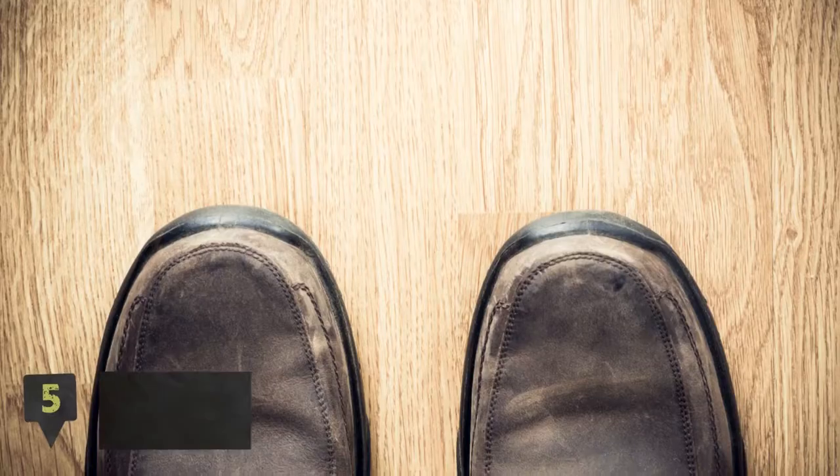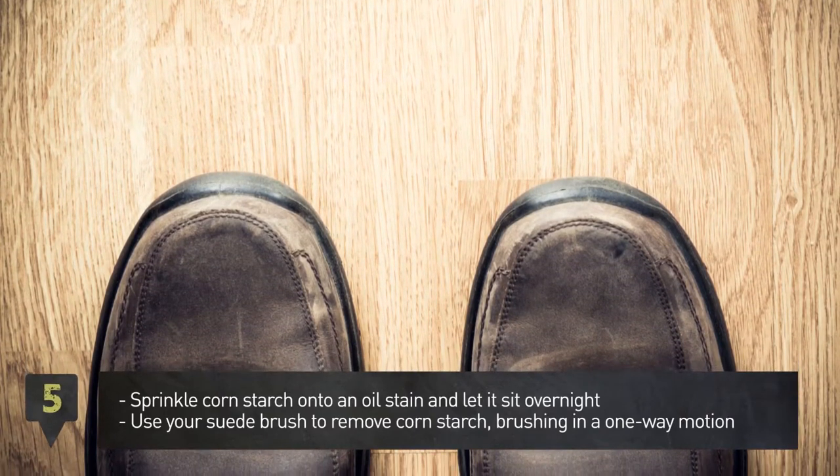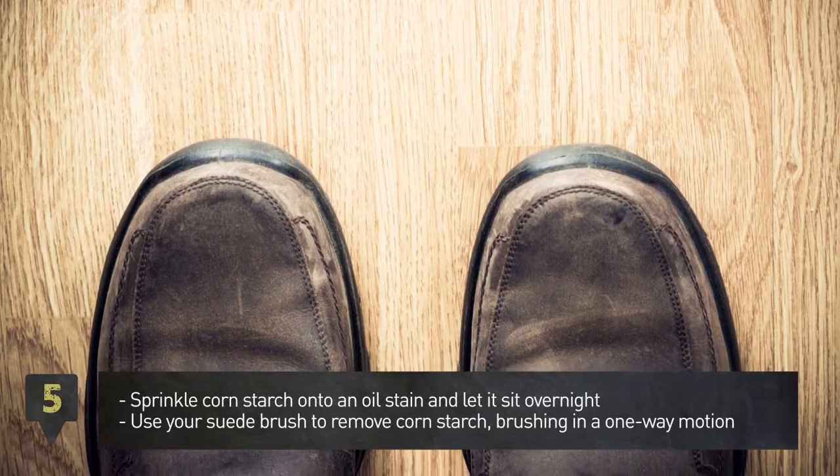Step 5: Sprinkle cornstarch onto an oil stain and let it sit overnight. Then use your suede brush to remove the cornstarch, brushing in a one-way motion.